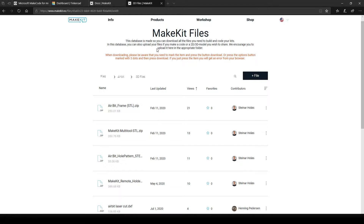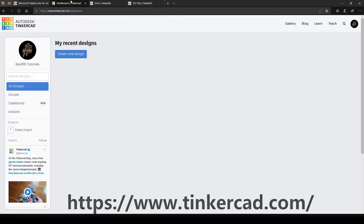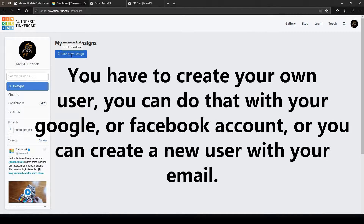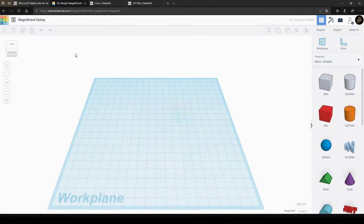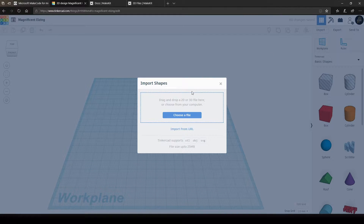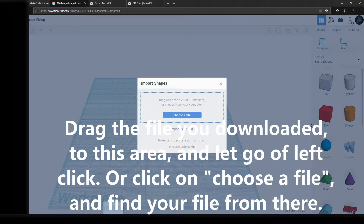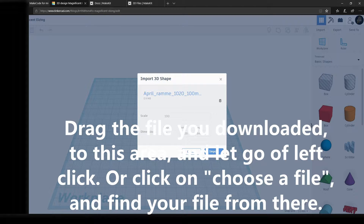Then open a new window in your browser and type in the web page shown on the screen right now. Click on create new design, then click on import. Go back to the folder with the AirBeat frame.stl file, then drag the file onto the screen with the import option on Tinkercad.